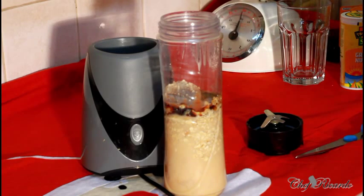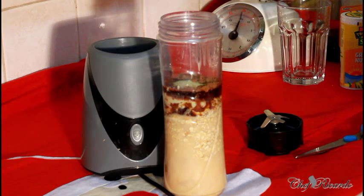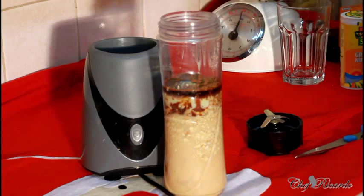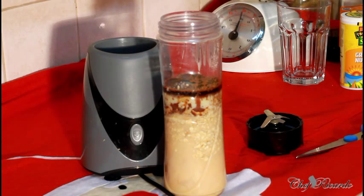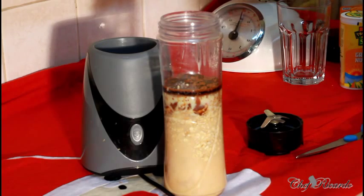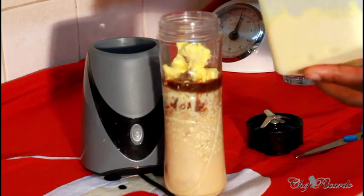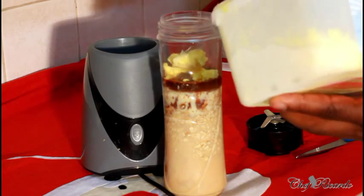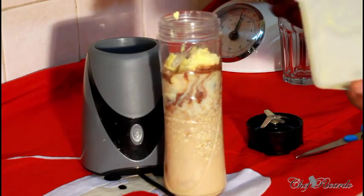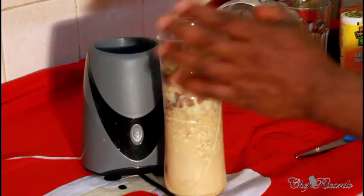Sweet condensed milk is a must inside of it to give it the flavor and taste you're looking for, so we're going to put some sweet condensed milk in. The next thing we're going to add is some ice cream — it's a must inside of it to give it flavor and taste. You don't have to put ice cream but I love ice cream in my punch like this; it gives a nice lovely flavor. Roughly about four teaspoons, and I'm using vanilla ice cream.